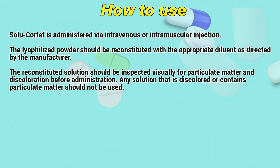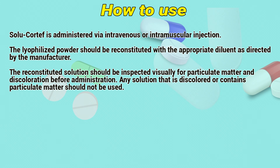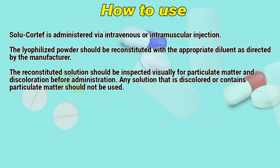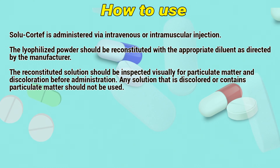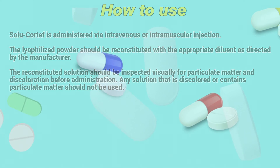How to use. Solocortif is administered via intravenous or intramuscular injection. The lyophilized powder should be reconstituted with the appropriate diluent as directed by the manufacturer. The reconstituted solution should be inspected visually for particulate matter and discoloration before administration. Any solution that is discolored or contains particulate matter should not be used.